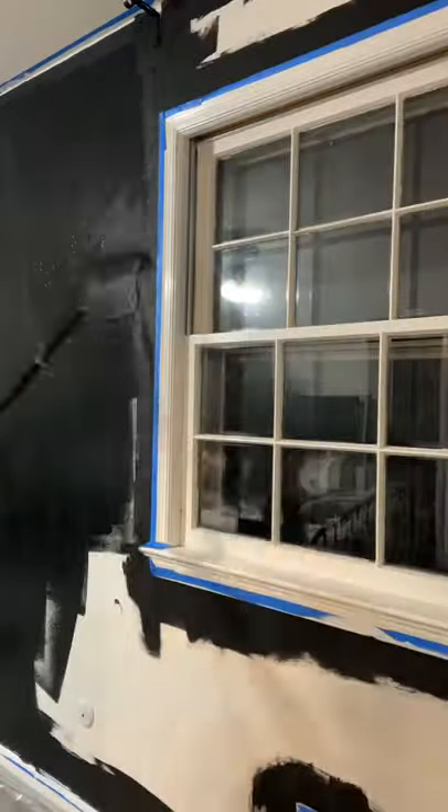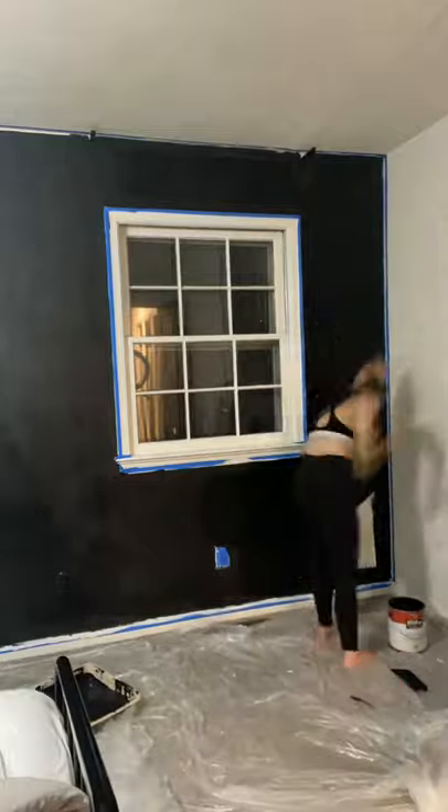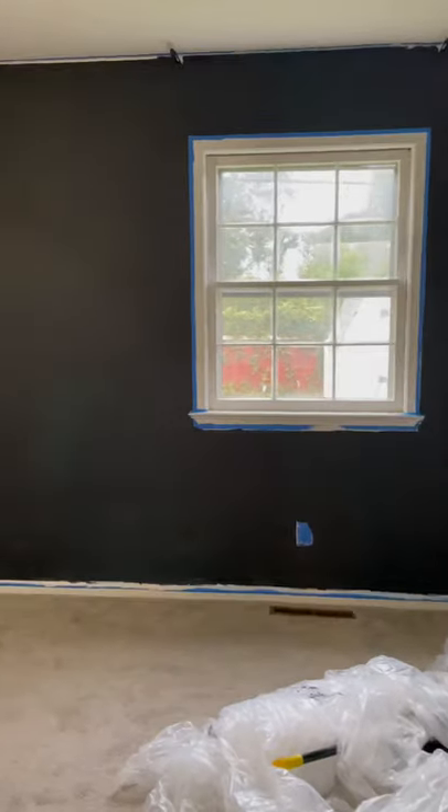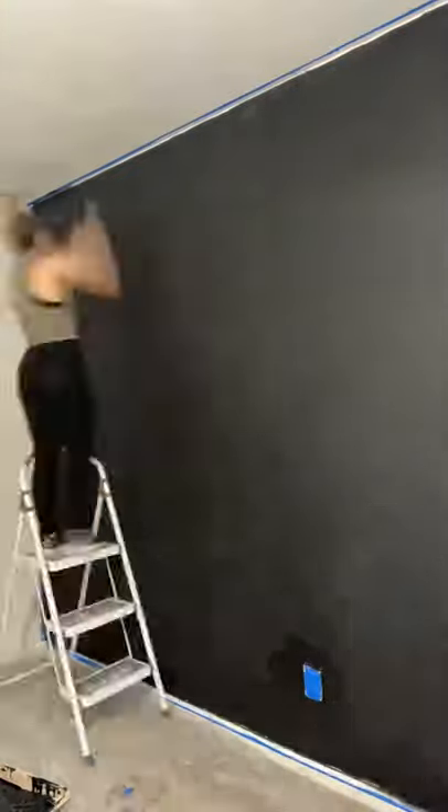I started by going around the edges with all of the paint and then filling it in with a roller. We do have a paint sprayer that I would have preferred to use, but it's like a million degrees outside and opening the windows to ventilate everything just was not an option right now unfortunately.